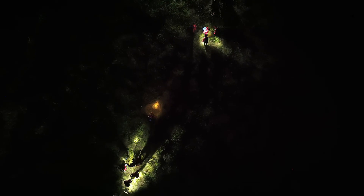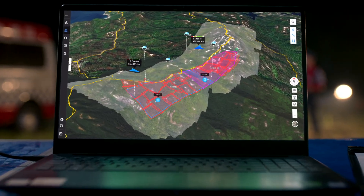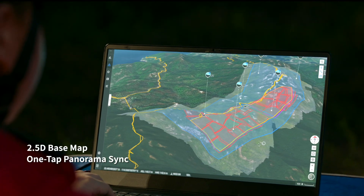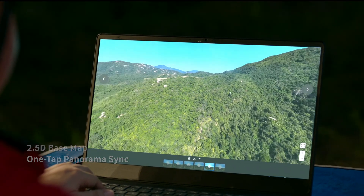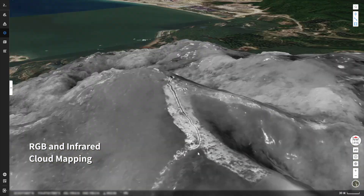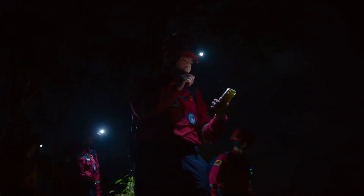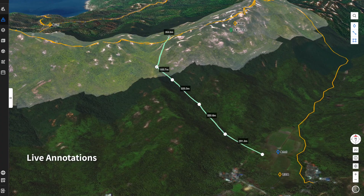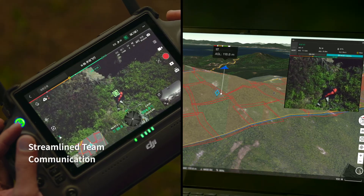Introducing DJI Flight Hub 2 — a complete ground-to-cloud drone operations platform. 2.5D base map and one-tap panorama sync gives you rapid situational awareness, and RGB or infrared cloud mapping gives you high-resolution orthomosaics so you can proceed with safety and assurance.